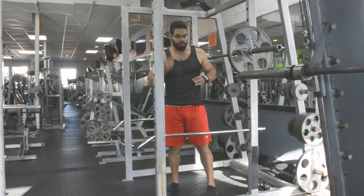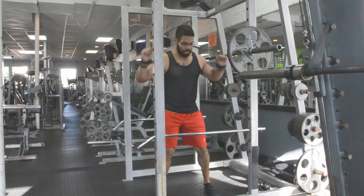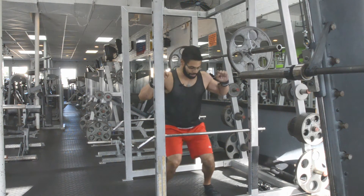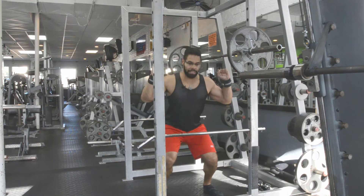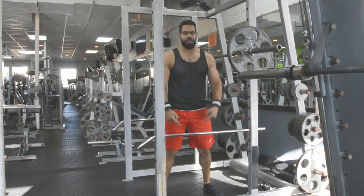Mistake number three that people will make is that the knees will cave in. They're not making the knees and the toes go in the same direction and keeping the push in a nice straight line. The knees will cave in and as a result you will damage the ligaments in your knees at some point or another.